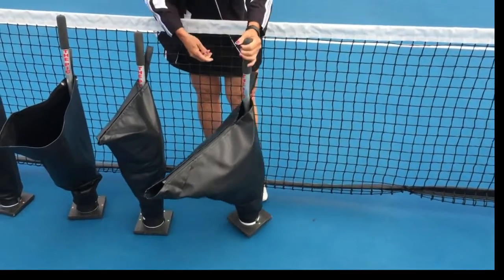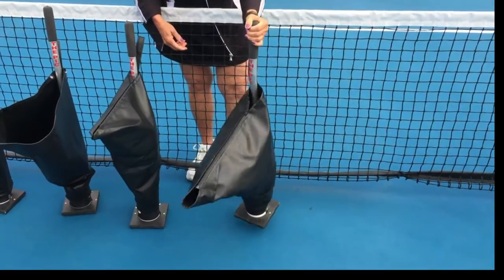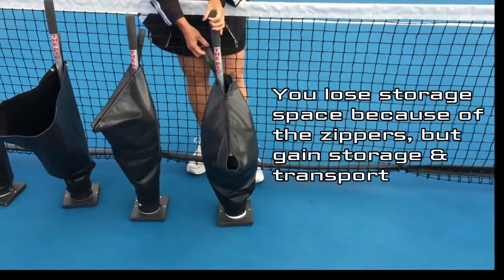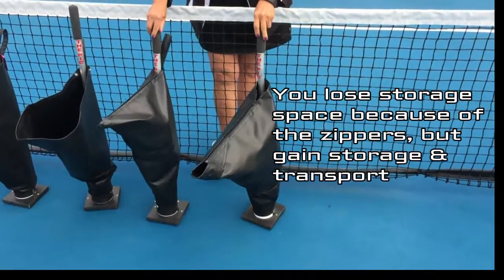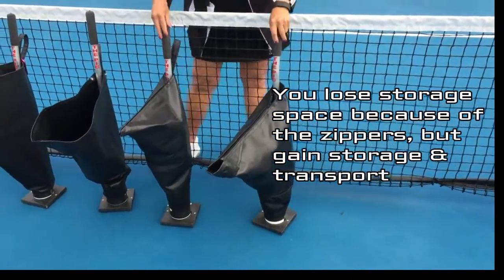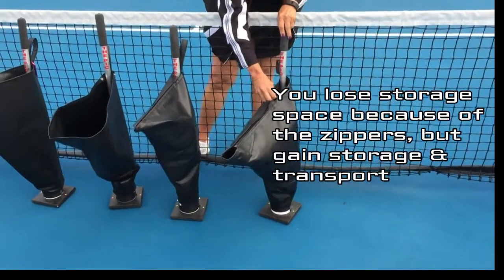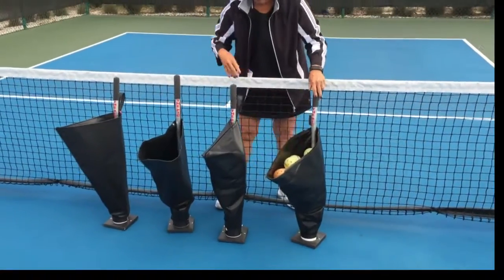One of the disadvantages of these two is you lose storage space because of the zip. So they are the same size as a Pick 65 and the same size as a Pick 35, except you lose ball capacity because of the zippers involved. So that's how my picks have evolved over the years.